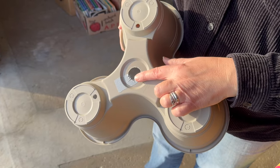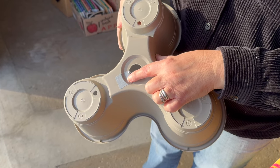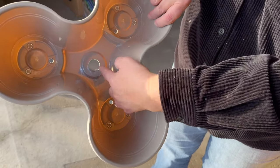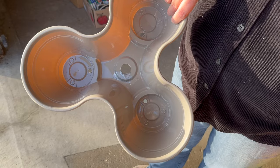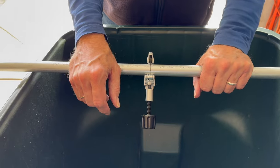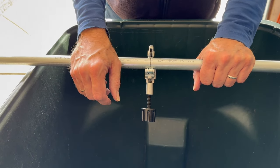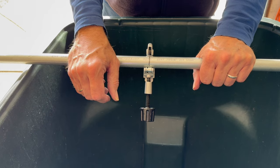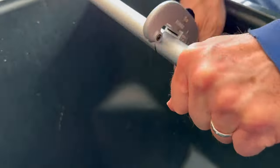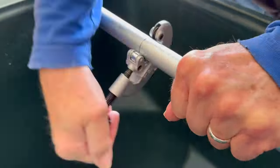I used duct tape and taped over that little split, and also put some on the inside — better safe than sorry. We've marked that ten-foot electrical conduit and Al's going to cut it in half so I can make two of these planter towers. And we have a cut.